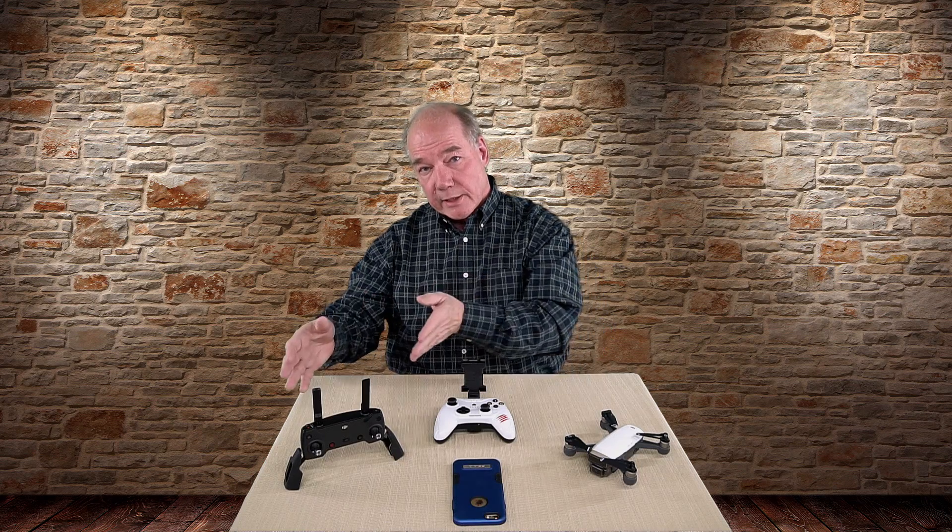I've been thinking about this for a couple of months and I've been down in the basement tinkering with a lot of different solutions that didn't work out. What I was trying to accomplish was to add joystick control to the basic model of the Spark. The Spark was released in two versions: the basic, which came with the Spark, a battery, a cable, a charger, and a couple other accessories, and then the deluxe version called the Fly More combination, which included even more accessories, a really nice carrying bag, and this wonderful remote.